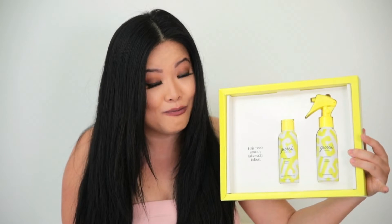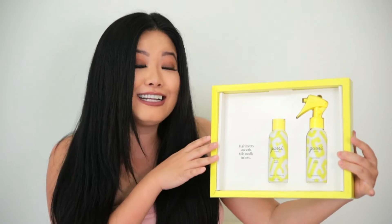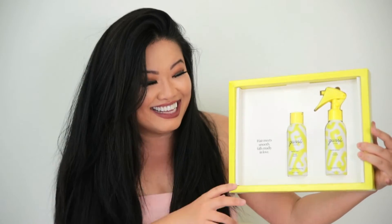Everything in Gussie's at home keratin treatment kit is formaldehyde free, clean, safe, non-toxic, and cruelty free. The best part — are you ready for this? I heard that I can use the treatment kit at home all by myself and get it done in one hour's time. You all know I am not a professional hairstylist. I can barely handle my own hair. So I'm so excited to give it a shot and take you on my hair transformation. Let's get started.